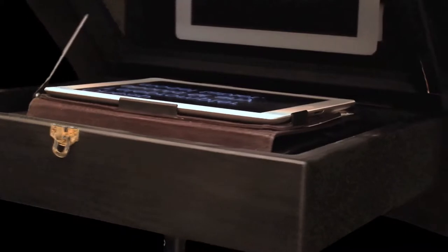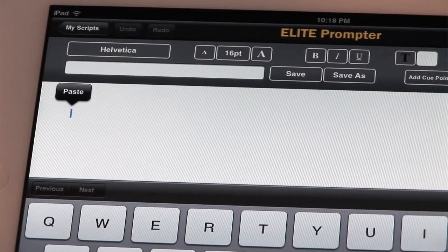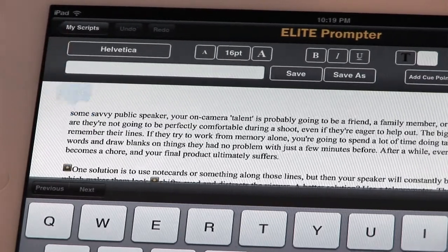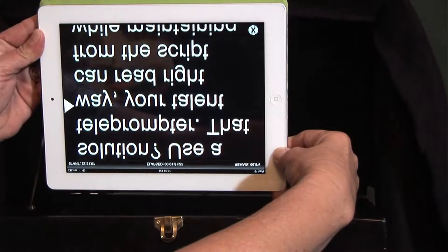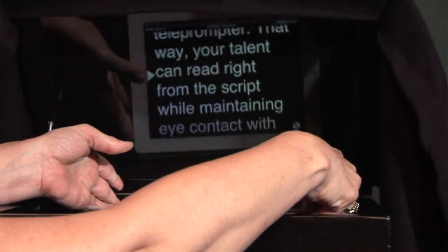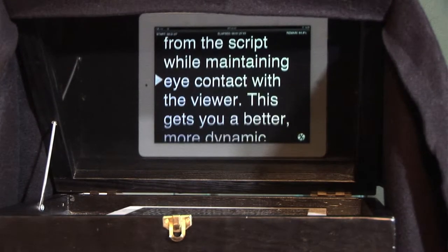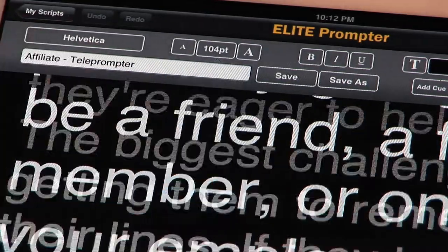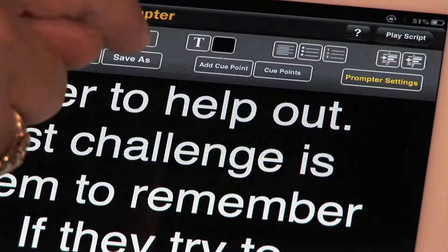The students can write their scripts and email them to the mail account on the tablet. We then copy and paste the script into the teleprompter app we bought online for about $10. Then we select mirror mode to flip the text and put the tablet into the box under the mirror. See how the mirror flips the text so it is easy to read. We encourage the students to practice reading through and adjusting the text size and speed. The apps give you multiple speeds and sizes as well as color combinations so the reader can adjust it for their own reading comfort.